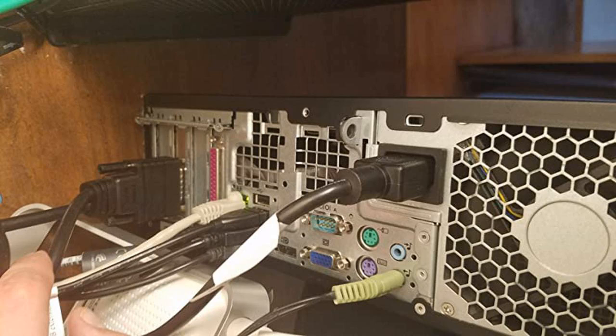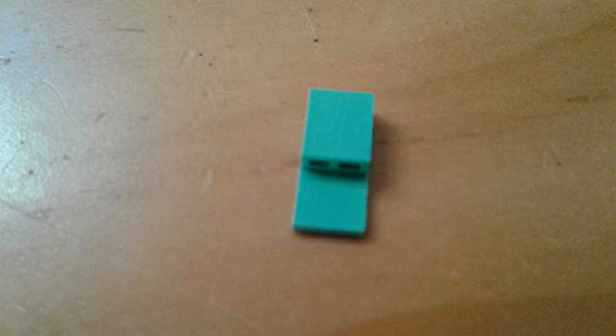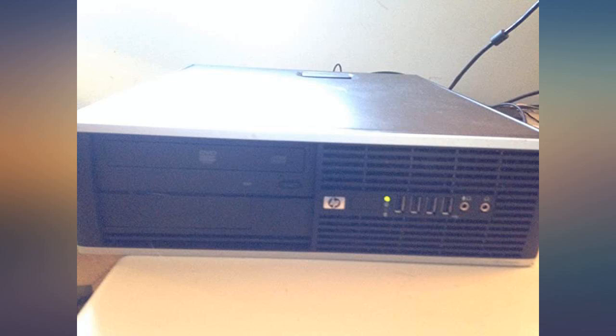I can't review the item itself yet as it is still in the box waiting for my son to open on his birthday. So far I am happy with this purchase — it arrived on time and the price was great.